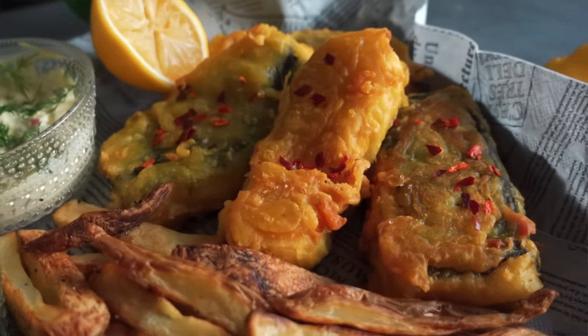Beer battered fish and chips. After a couple of educational videos, I'm excited to hop back on recipe videos with this amazing vegan fish and chips. It's probably my favorite comfort food. The good news is it's not difficult to veganize. As long as you get it super thick and crispy on the outside and super flavorful, you get pretty good vegan fish and chips.